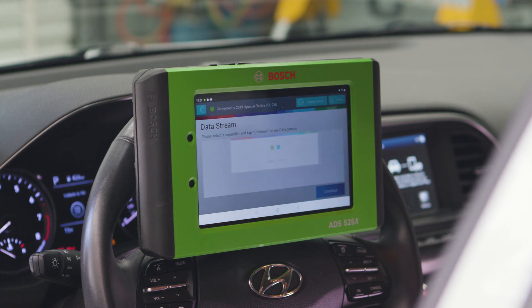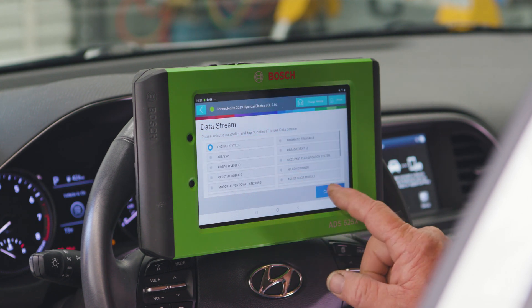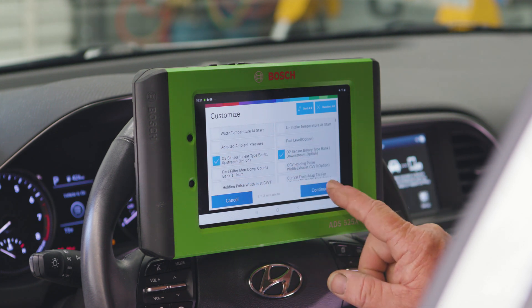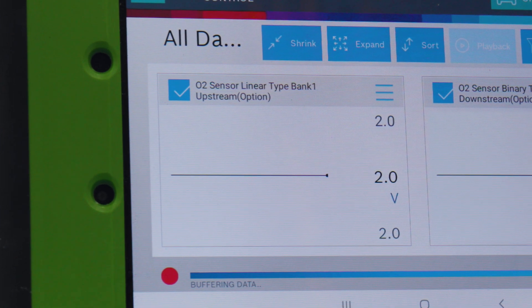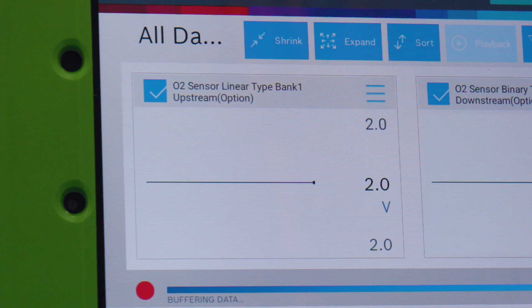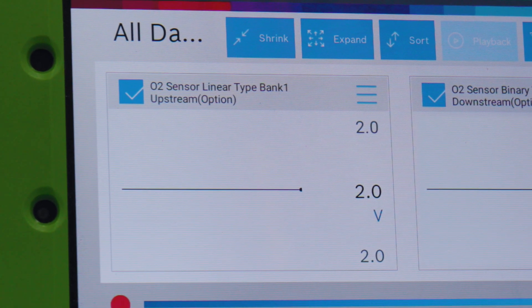Let's test the oxygen sensor response to learn more. We'll go into data stream, engine control, oxygen sensor on our scan tool. Switching from data to graphing on the ADS525X, we chart out the O2 sensor at 2000 RPM, reviewing the cross counts. The cross counts are fixed, which means the O2 sensor is bad, or it has a bad wire or a bad connection.